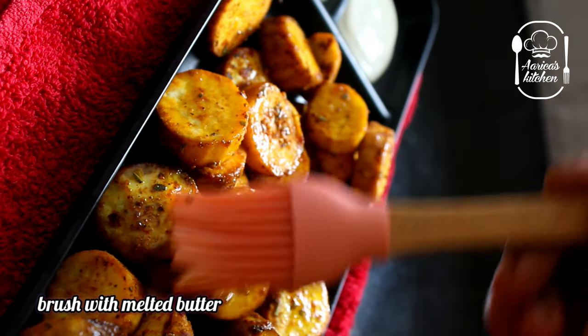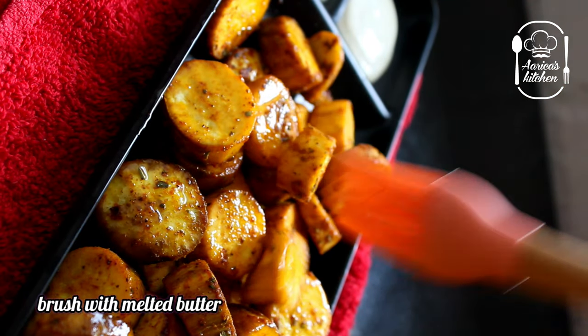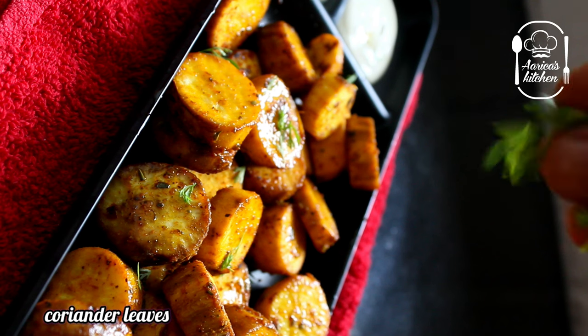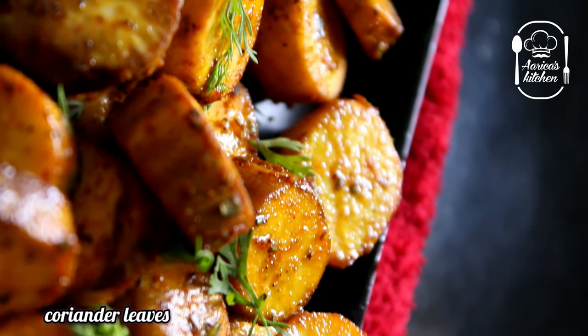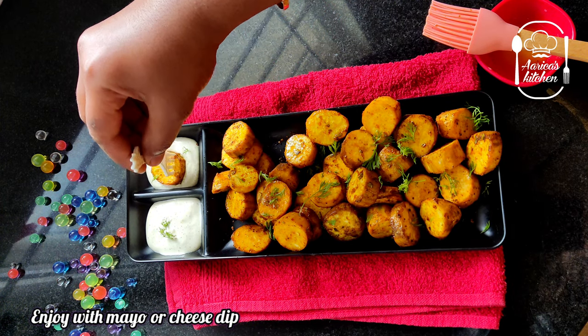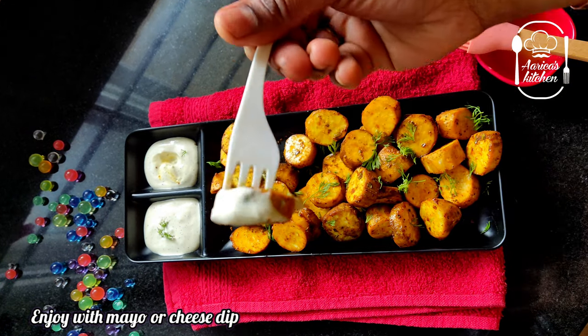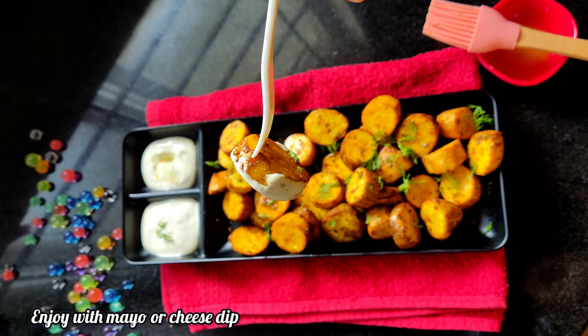Add a little butter and fry it well. You can add melted butter, then add a little coriander leaves and mix it well. It's very good. You can also add a little healthy mayonnaise. It's a good food with it.